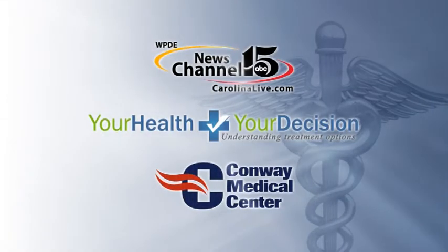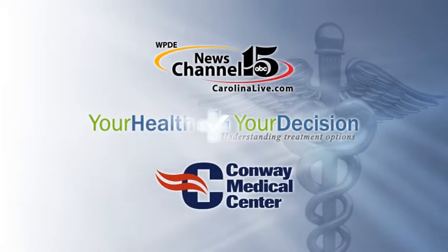Conway Medical Center and WPDE News Channel 15 present Your Health, Your Decision.